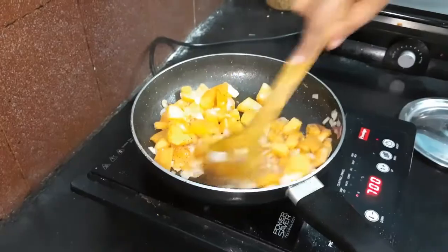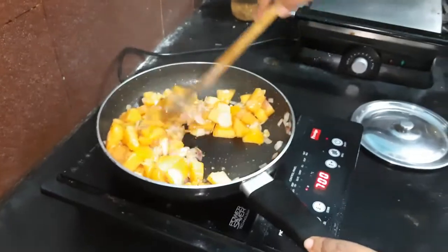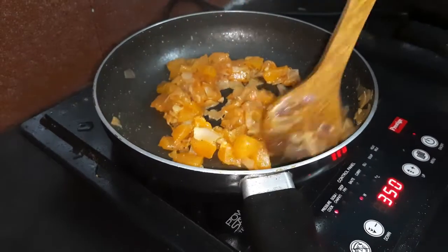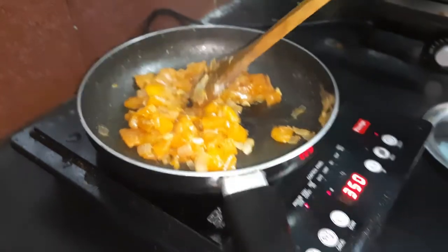We cook it and cook it and cook it, still cooking till it reaches a mushy consistency. And then you know it's done cooking completely when it looks just like this.